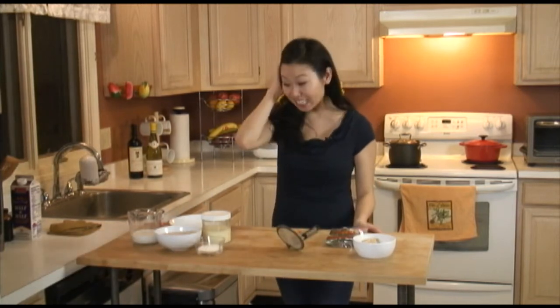Hello everybody, my name is Christina Ng. I am a local food host here in Boston, Massachusetts for a show called East Meats Kitchen, and today I'm going to show you how to make a Chinese-style green bean condensed milk soup.